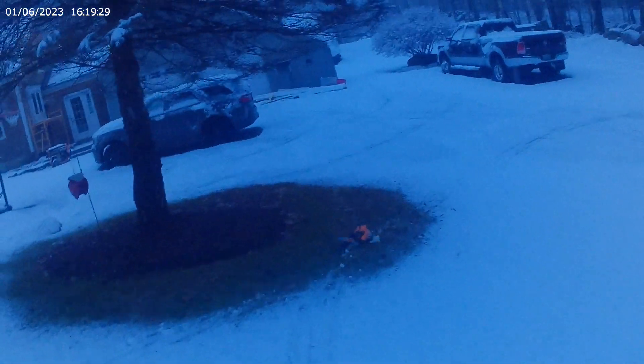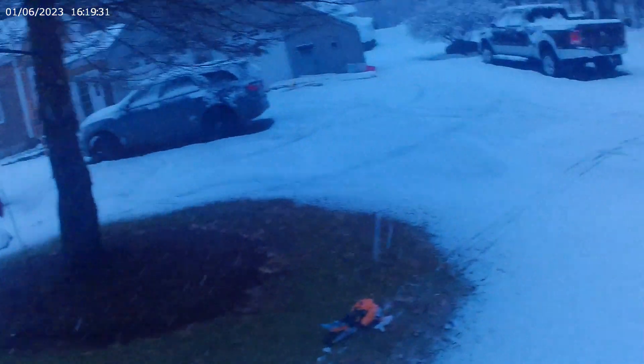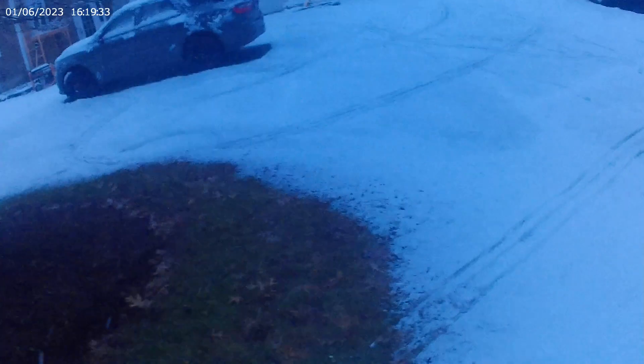I didn't want to hit that rock, but we're going to hit it anyways. Of course we are. All the snow just likes to pack underneath the sled, under the skis, and that's why it gets hung up sometimes.